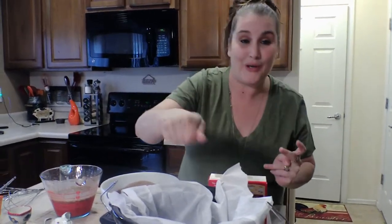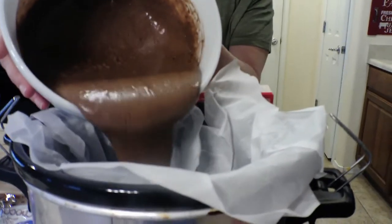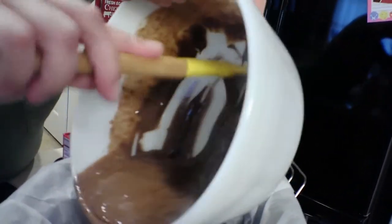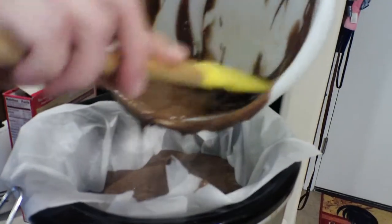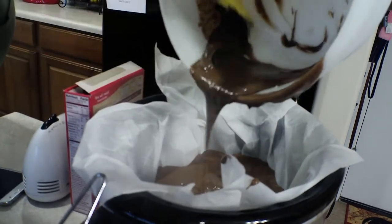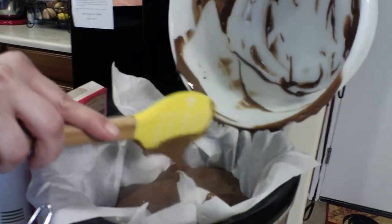So we add our cake mix that we just mixed up and dump that right on in. I should have grabbed my spatula. Oh, this spatula — isn't it so cute? If I can get to a hundred subscribers, my hundredth subscriber gets a spatula and a recipe from me — and I promise to send it to you if you are the hundredth subscriber.